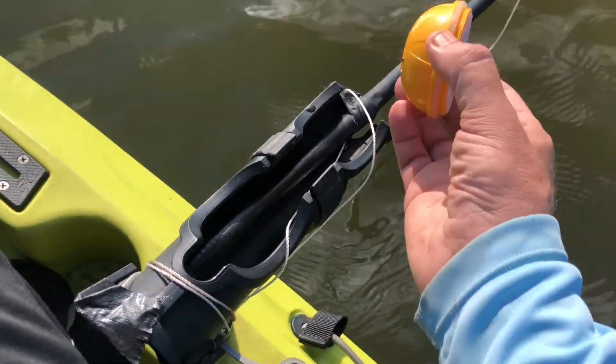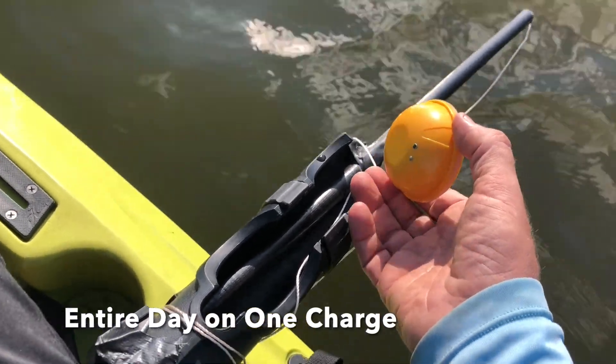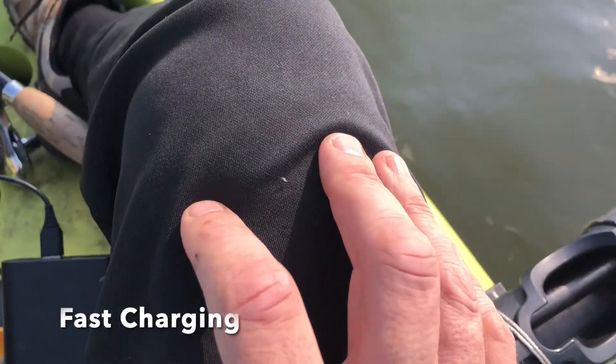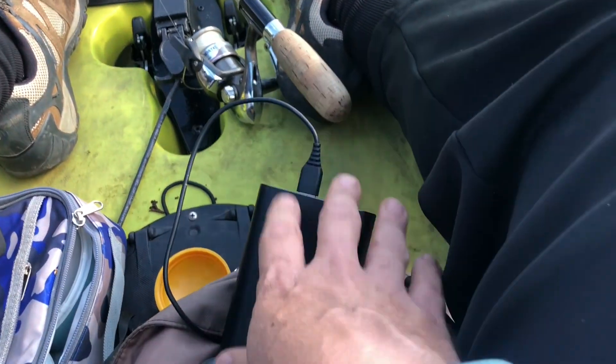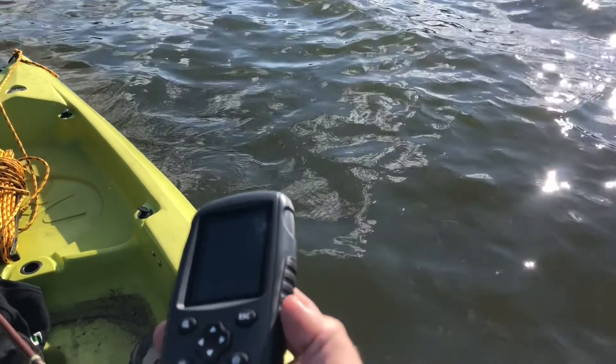The transponder interestingly lasts an entire day, so one charge will do it for that one. If you're on a multiple-day trip, you can also plug it into your portable battery. Both charge really quickly — the fish finder will get fully charged off an external battery within about a half hour. I don't even worry about charging the fish finder; I just keep it plugged into the external battery.